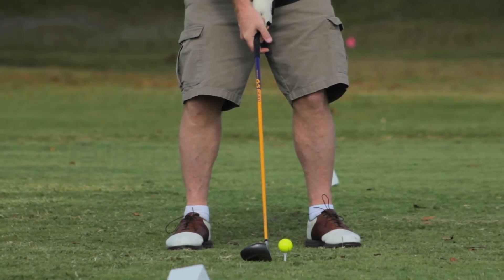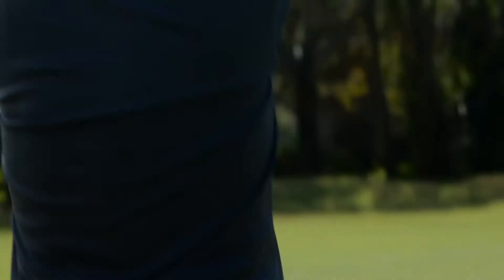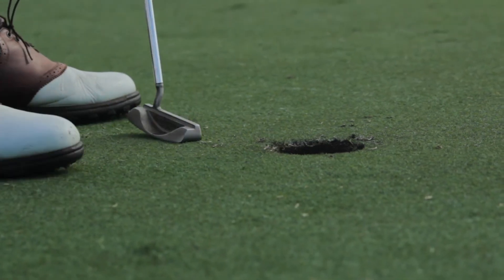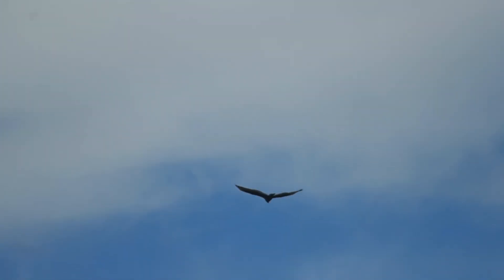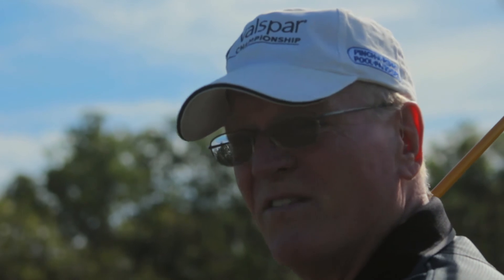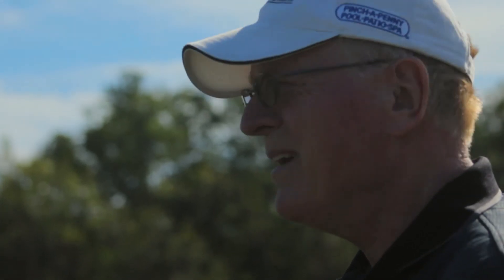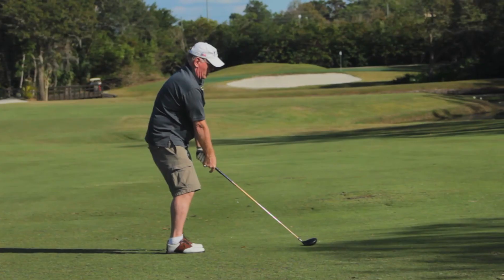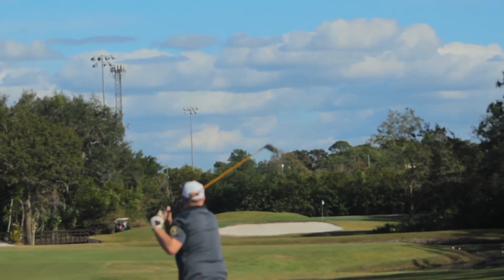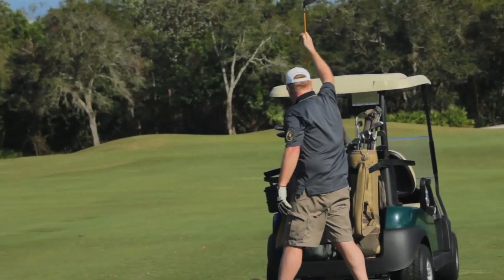No wind. Not too many pros like me will go for this shot, but I'm going for the green — it's about 275. I'm going to use my driver off of the fairway. Nobody can do this. Hey, Peter Augustiniak signing off. Golf 101.